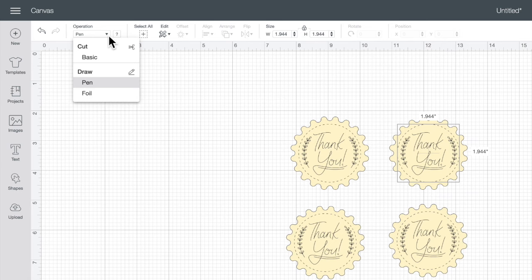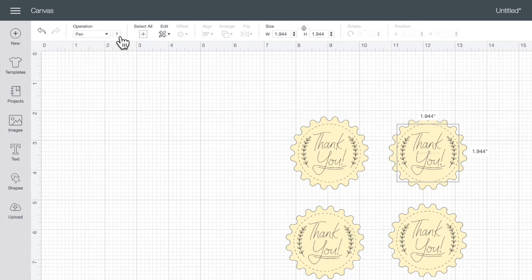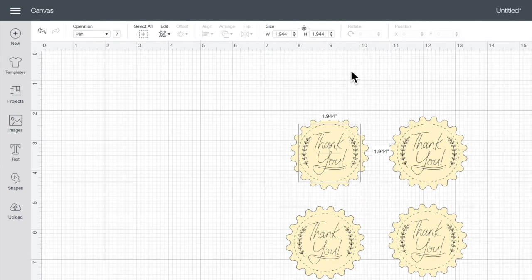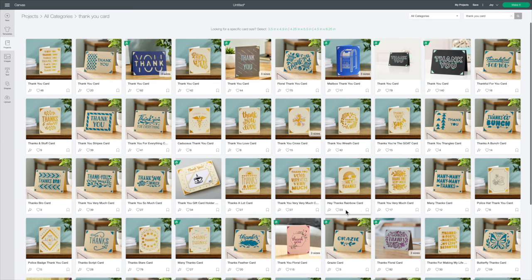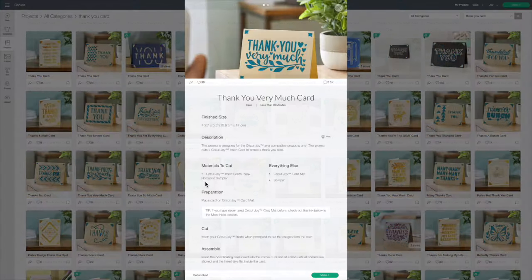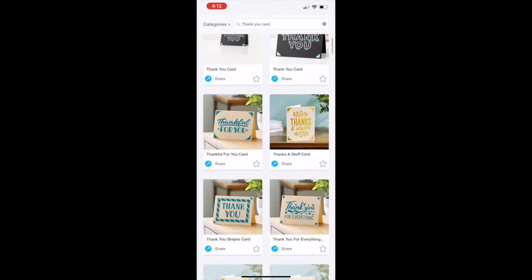I save that to my cloud so that when I go to my machine, I can print it right from my phone. Next, I'm going to show you from a computer how to do a card. You can design your own, but I like to just go into Cricut Design Space — they have a ton of options. They have birthday cards, thank you cards, all kinds of cards you can make, and I want to make a thank you card so I just go and select the one that I want.